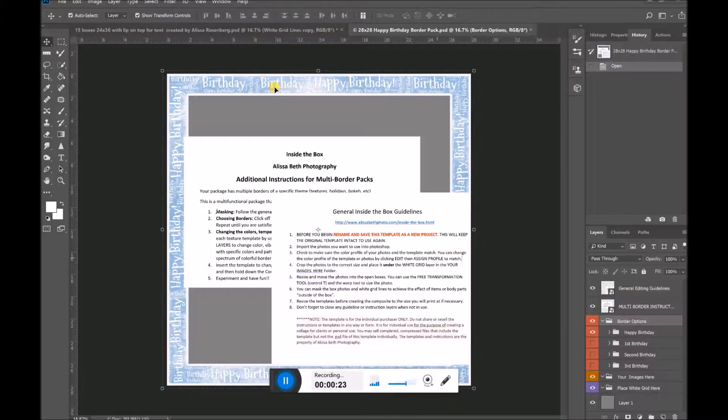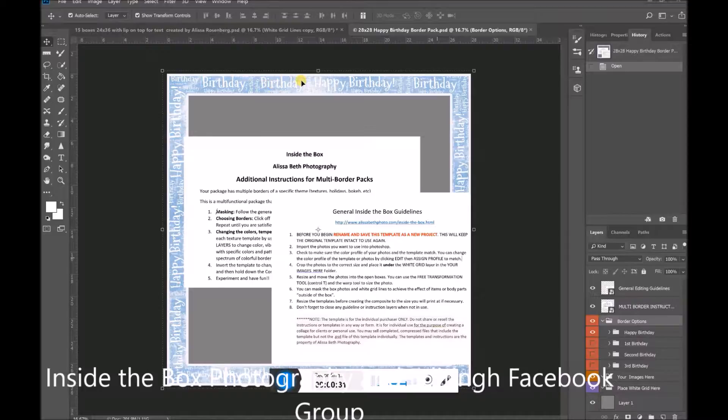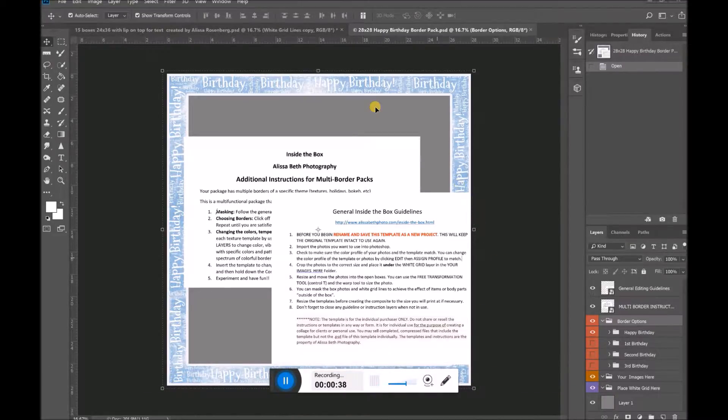If you were to open up this — this is the brand new Happy Birthday border pack. It comes with 12 different borders actually, and it goes over any square size white grid. This one doesn't come with a grid, but you can make your own grids, buy your grids in my store or from somewhere else, but these borders will go directly over a square white grid at multiple sizes.